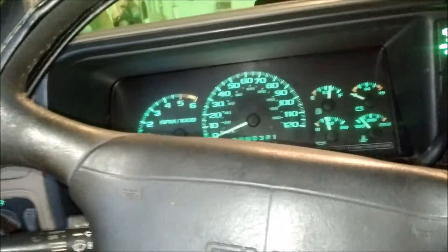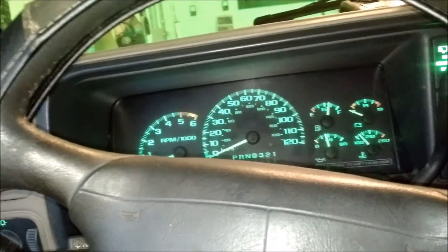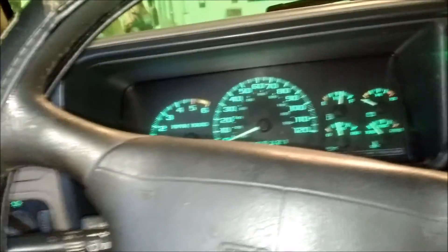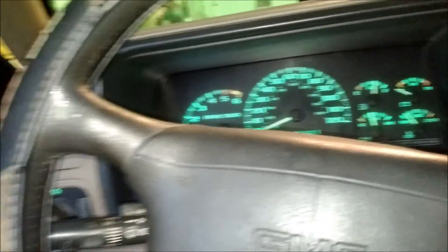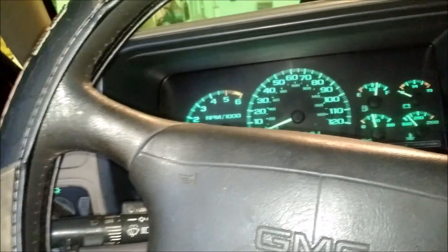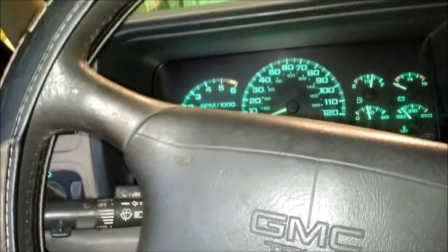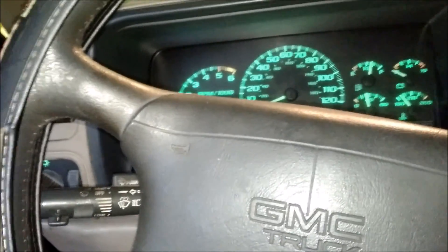Yeah, that was pretty much it. I might be forgetting something. I'm fixing to install those aux beam F-16 headlights, so I'll probably do another video on that. I'll keep my phone charging while I take some stuff apart — it died but luckily the video saved. Talk to y'all later.